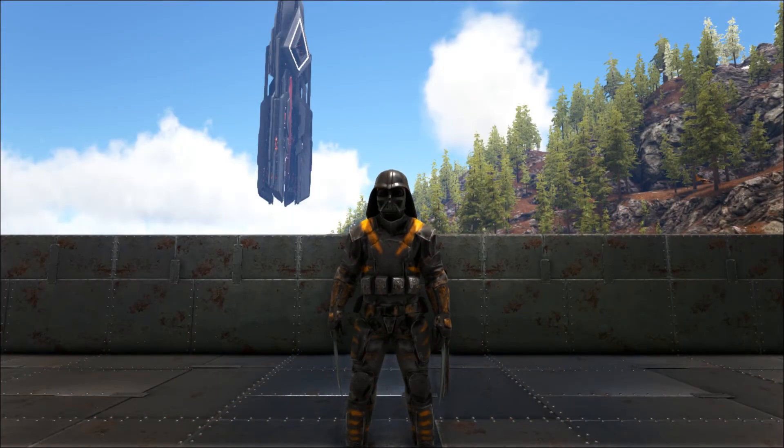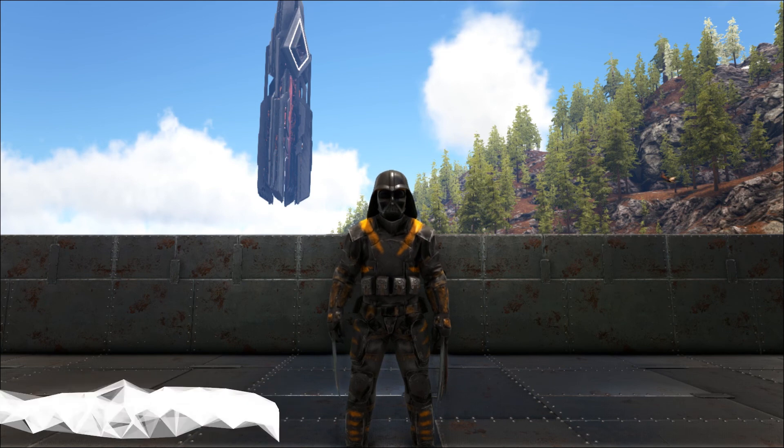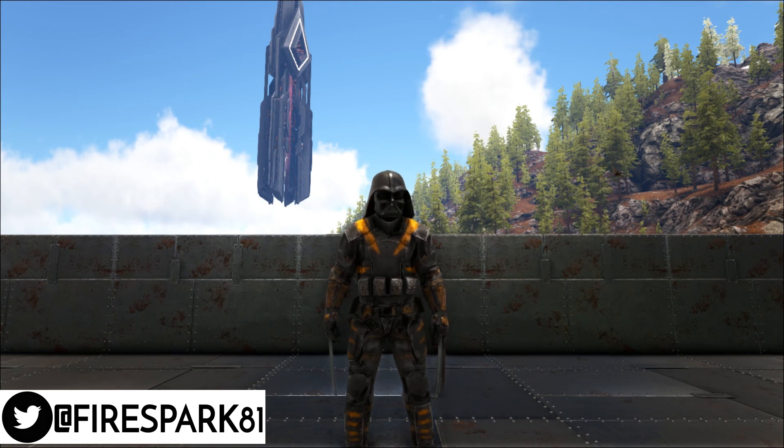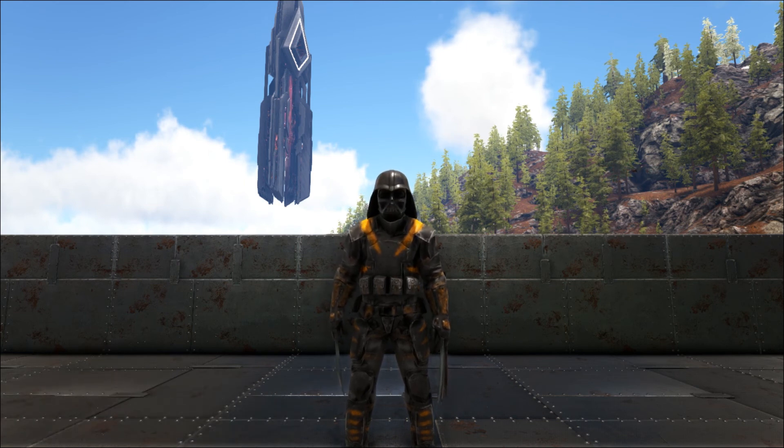This is your one and only Firespark81 with your daily dose of video goodness. Welcome back to another exciting episode of Ark Mods Weekly. I've got some great mods as per usual, so let's get to it.